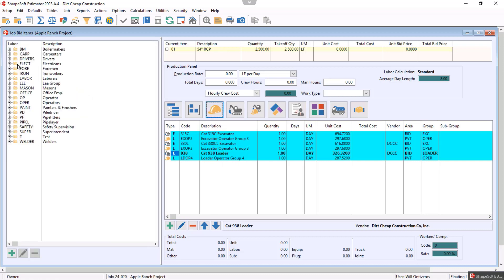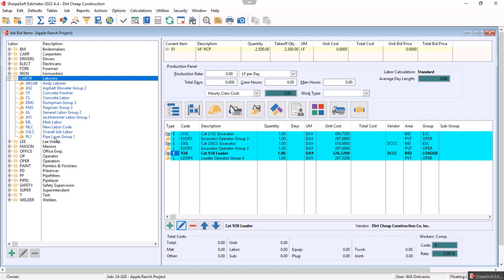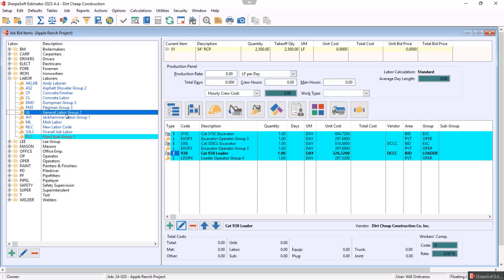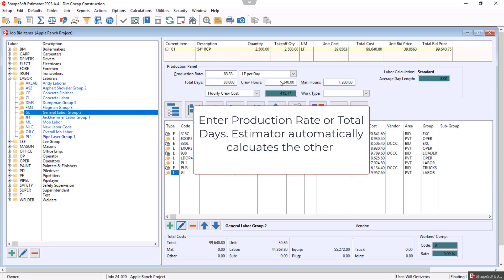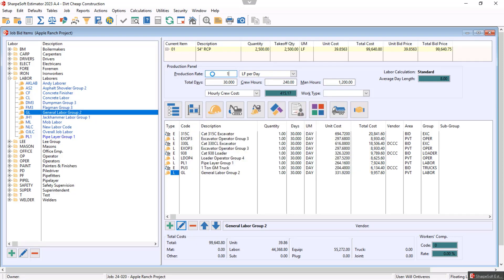To bring in the laborer, I click on Labor. I have them set up — you can have pipe layers, whatever groups you want. I click in there and I have a pipe layer and a general laborer, so I'm going to grab both of those. The pipe layer is going to come in with his pickup truck. Now I can look and make a determination: do I want to bid this at 30 days? Notice that changes my production to 83 feet a day. If I want to get 100 feet a day, that changes my production accordingly.